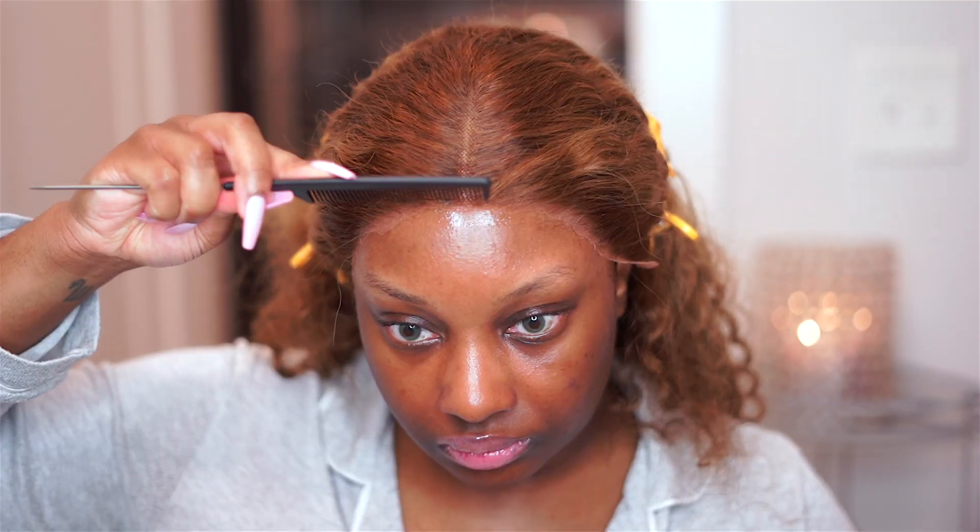Once the spray is tacky, I'm going to go ahead and lay the lace down. I'm focused on getting majority of the lace, but if there's a little bit of extra I'll go back and spray it later. I'm just seeing what is already adhering down and then we'll go back and fix any excess lace that is not laid. Now I'm going to take those extra pieces that didn't get laid, add a little bit more spray, and then lay those down.